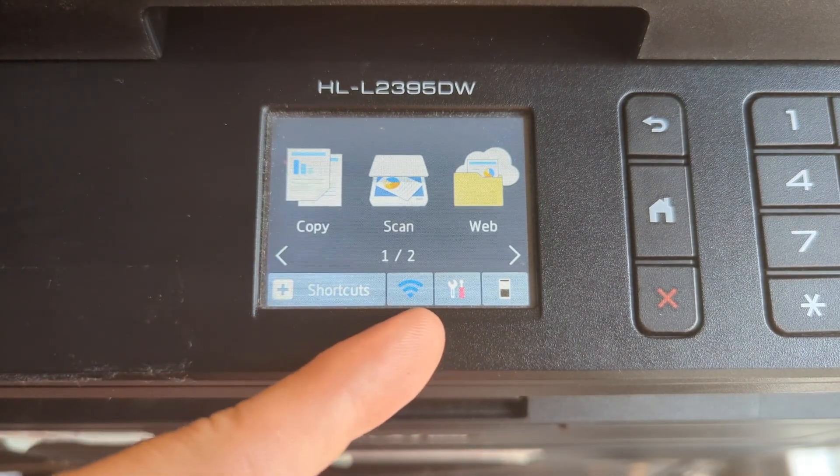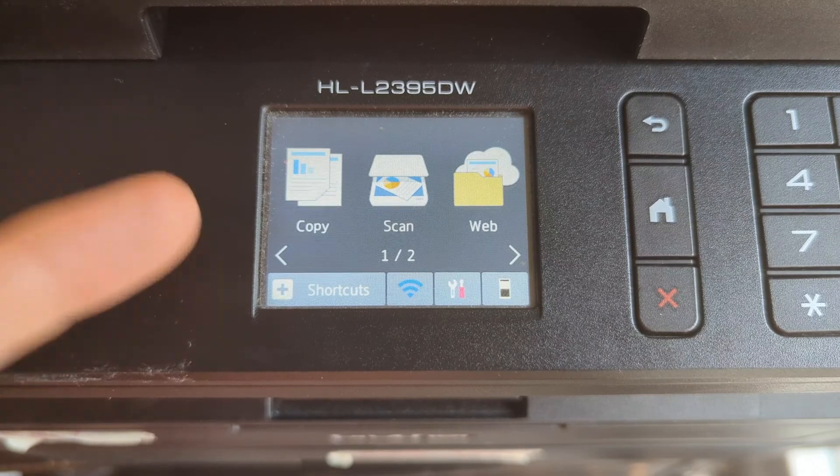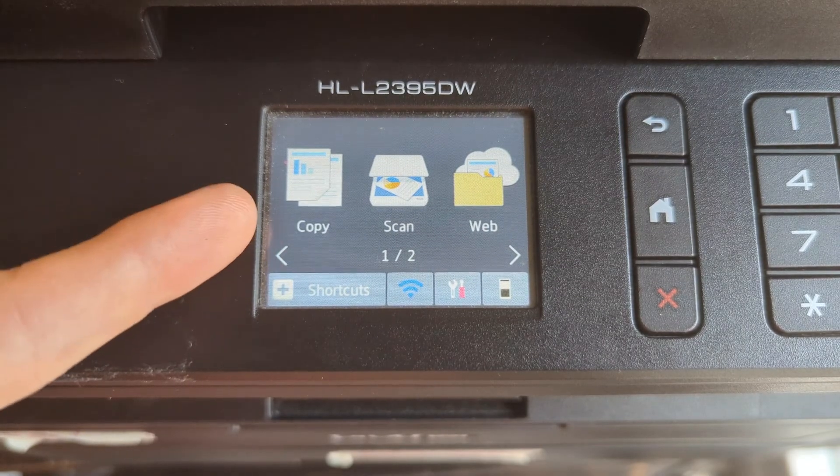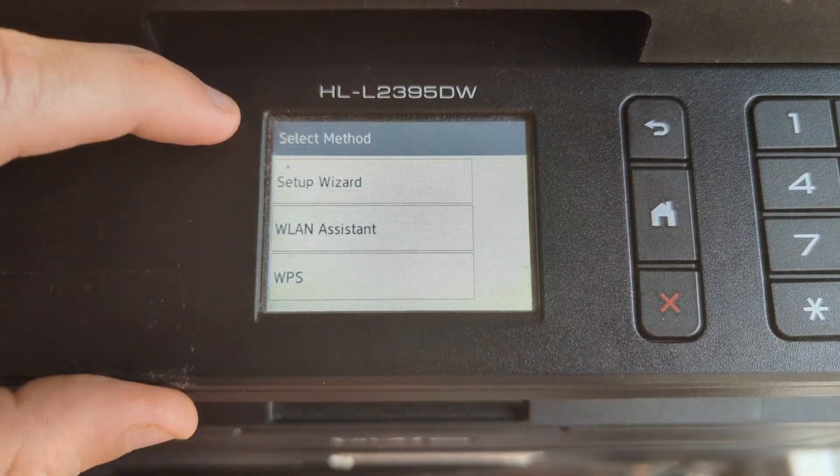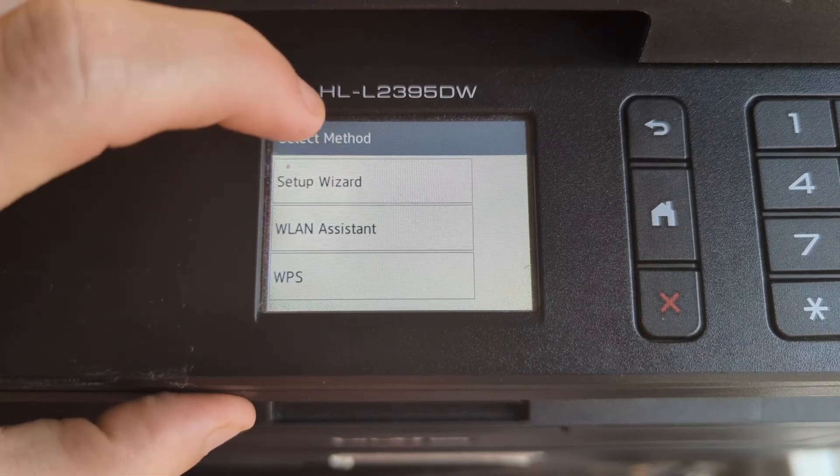If that didn't work for you, we're going to go to method number two, which is a little bit more of a pain but it can still get your printer connected to your Wi-Fi. For method two we're going to tap on the Wi-Fi icon down here and then go to Setup Wizard.